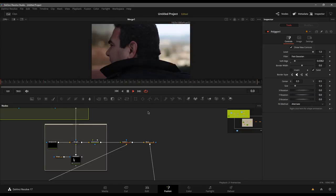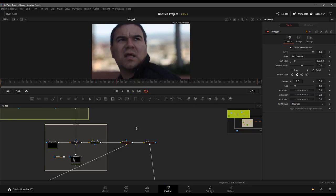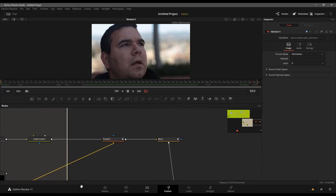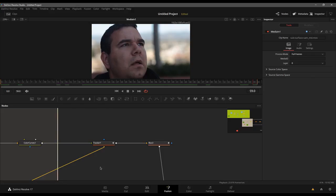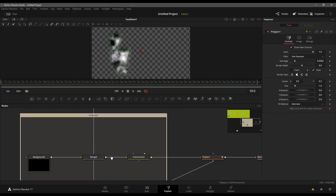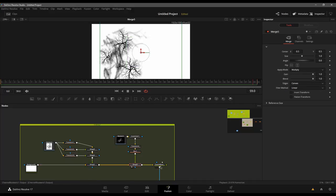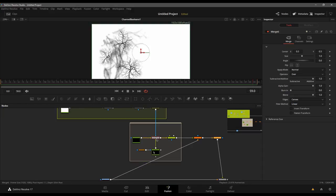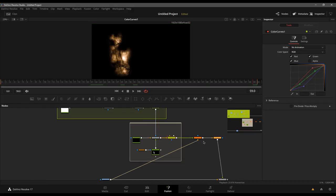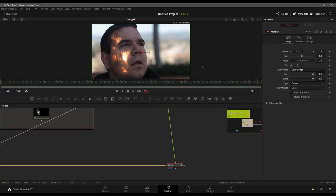And there you guys have it — that is my take of the Video Copilot glowing radioactive man effect from 10 years ago, done here inside of the free Fusion tab of DaVinci Resolve. Let's recap: we've got our original footage, tracked it inside of Mocha and brought the tracking data into Fusion. I came in with a fast noise node, created the noise effect, used a polygon to outline the area we wanted, spent time on vein placement over a white background which we used to create an alpha channel, and that alpha was used as a mask for our noise texture. That was then color corrected, tracked, blurred with keyframes, and ultimately merged over the shot.